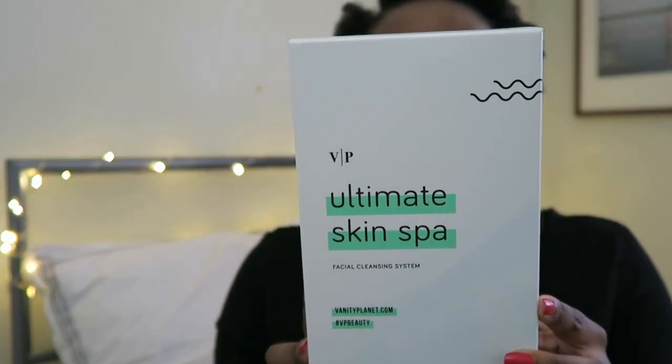It came in just a normal envelope. It is the Ultimate Skin Spa Facial Cleaning System. This spa brush has three detachable heads: one is a cleansing brush, one is exfoliating, and the other is a silicone face brush. It removes hard-to-get makeup and sweat, slips away dirt and dead skin, has dual speed and a rotating head, a travel case, and is powered by triple-A batteries.